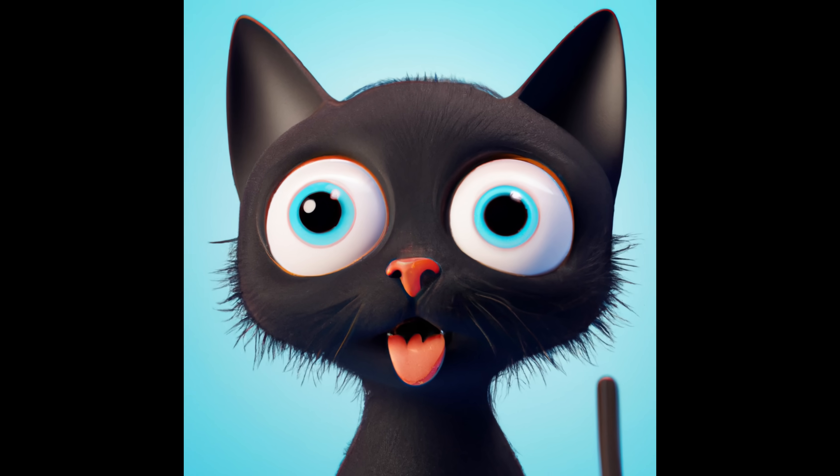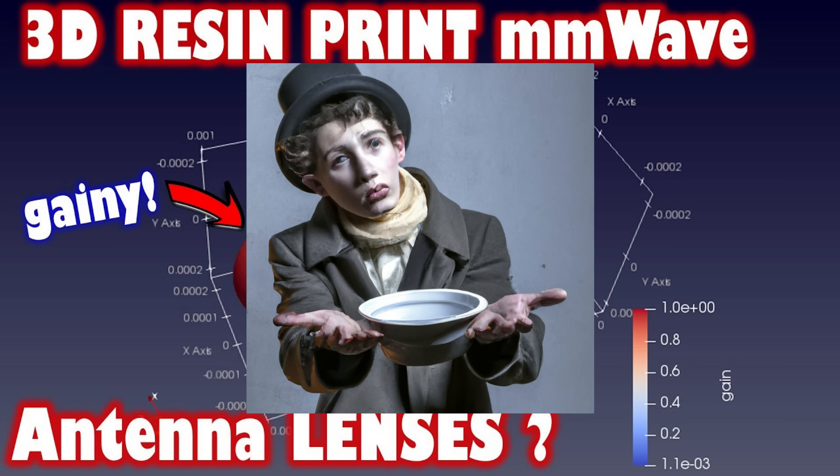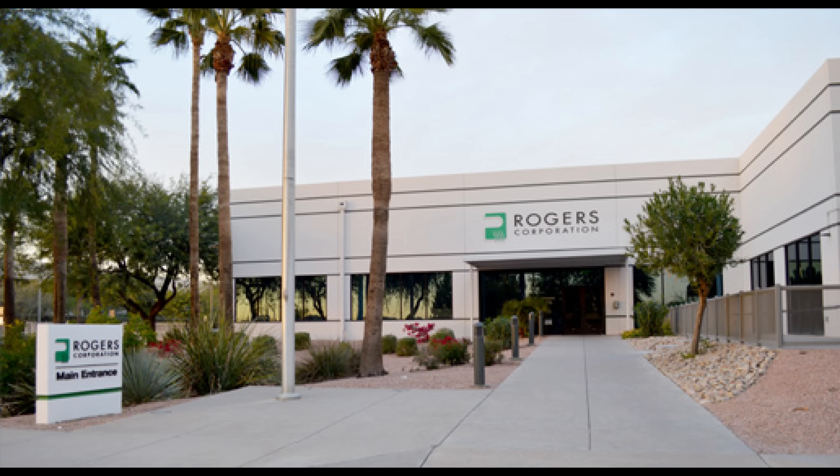I got all over excited and made a video asking if I could have a sample to try my own printer. I was amazed when the lovely folks from Rogers Corporation got in touch and made me an offer I couldn't possibly refuse.